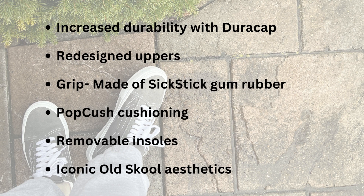The grip is made of Sick Stick gum rubber, which is apparently the stickiest rubber they've ever had. There's the Pop Cush cushioning, which they claim is their best cushioning and impact protection — and this is one of the main reasons I actually bought this shoe. Last but not least, a mix of suede and 6 and 10 ounce canvas has been used at the upper, maintaining the aesthetics of the original Old School shoe.